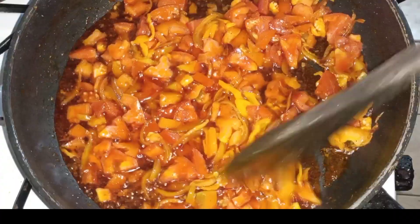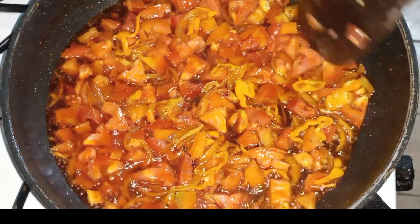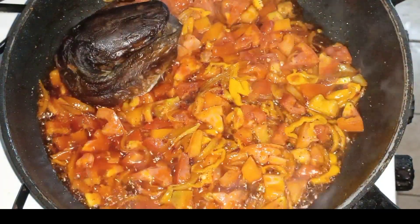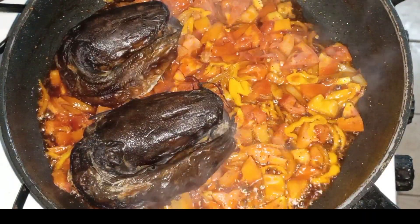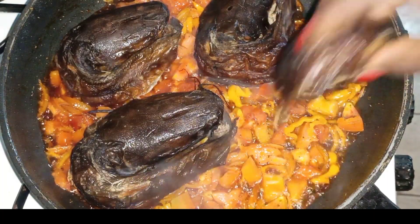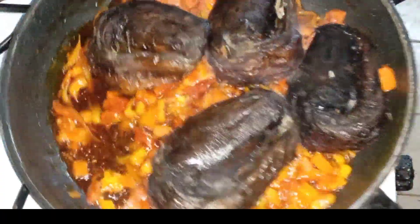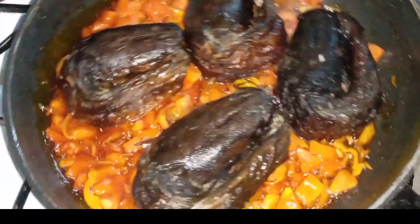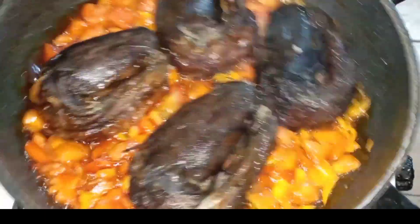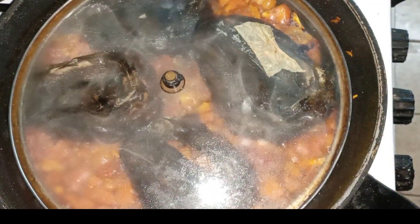This looks very attractive — the aroma here is superb, wow! Now I'm adding the smoked washed catfish. I lowered the flame a bit. The cover I'm using is not the proper lid for this pot — I misplaced it — but forget about the cover and just focus on the cooking.